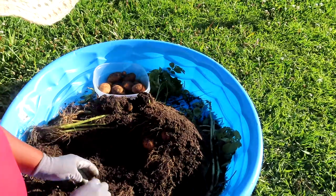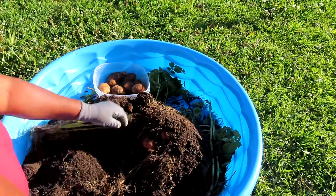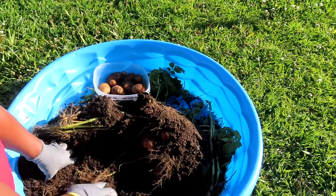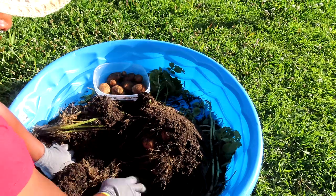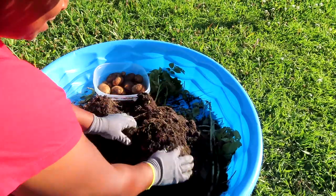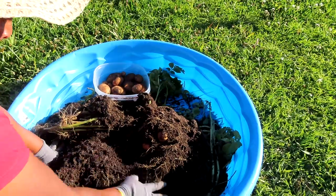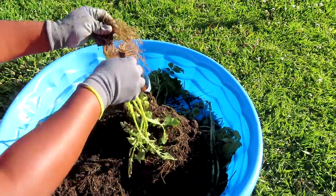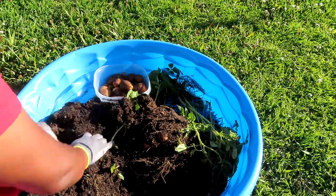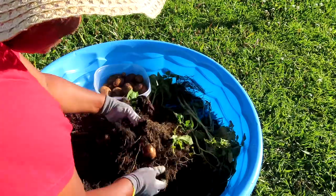I was so worried because I started my potatoes early — pretty much started everything early — and I was like, there's no videos to watch of anybody harvesting potatoes yet because it's early. Look at that, oh my goodness guys, we still got this little hunk over here, and look at this beautiful dirt that I'm gonna use for something else.